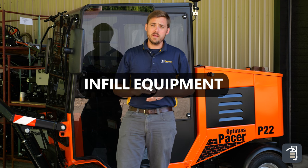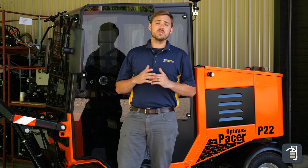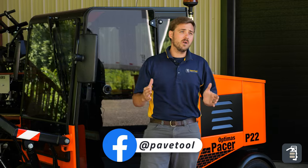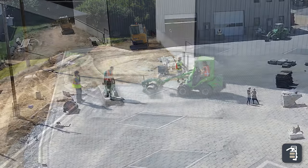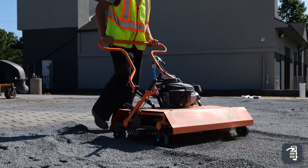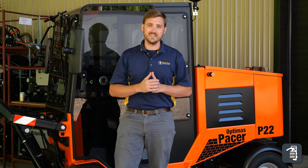Infilling the pavers can be a daunting task, especially on 28,000 square feet. It's always important to use the right equipment depending on the size of the project. In this project we actually used an Avant loader with a sweeper on the front to get that infill in. You can also use the mini joint filler or just a broom on some of your smaller projects. Always choose the right tool depending on the size project.